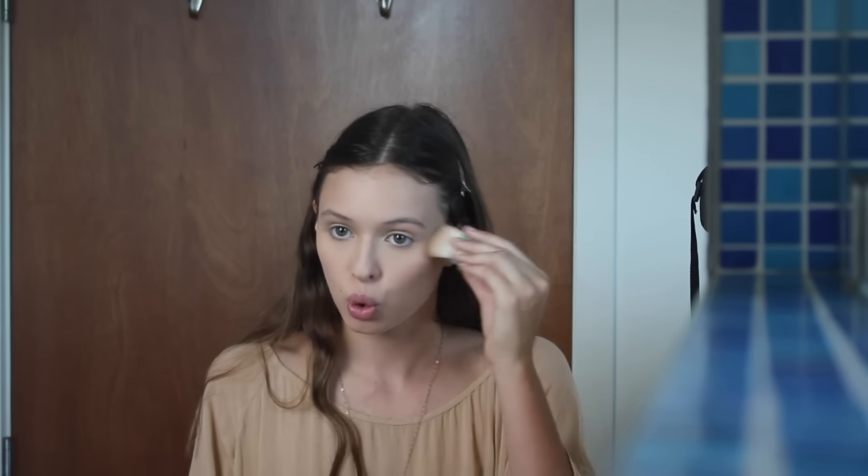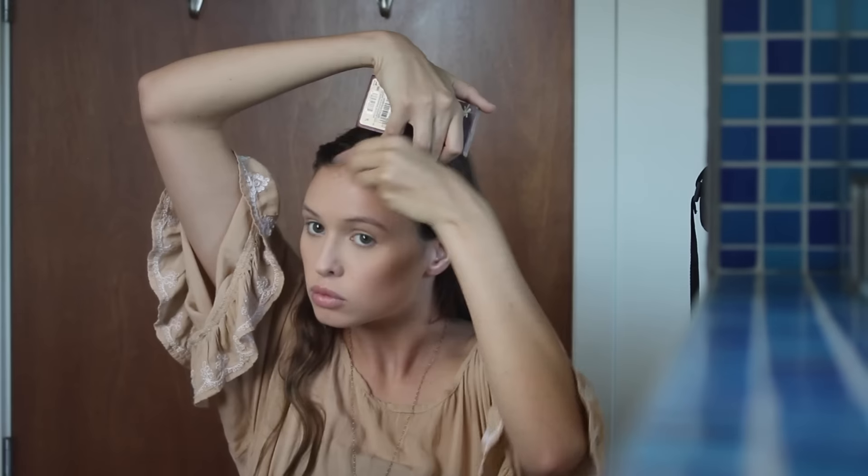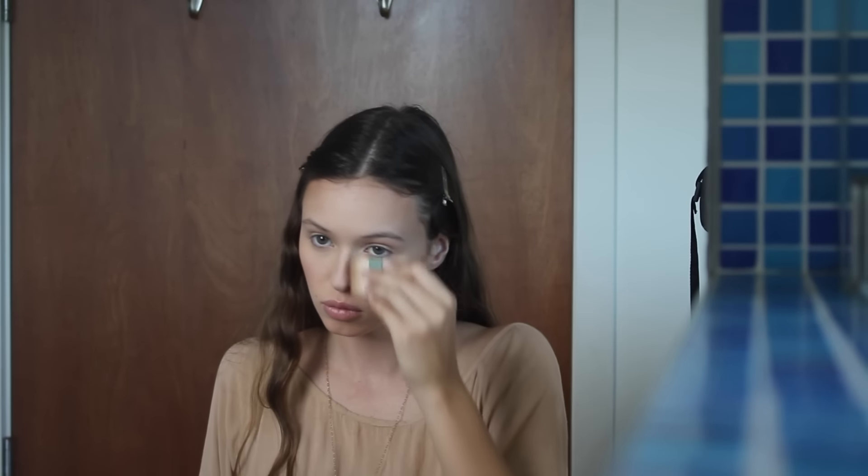I'm next going in with my Hula bronzer, applying that on the hollows of my cheekbones, working that up to the high points of my cheekbones, even down the sides of my nose, around my forehead — giving my face a perfect contoured glowy look. A little bit under my lip as well, and of course on my jawline to accentuate that. Then I'm going in with that same fluffy brush to blend it out so there are no harsh lines.